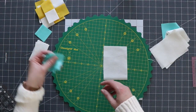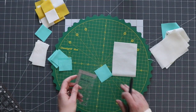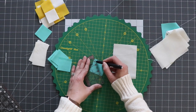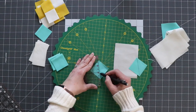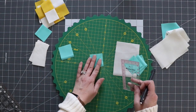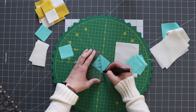Now I'm going to work on the star points. For that I need the 2-inch blue squares. If you wanted to, you could draw a line diagonally down each of them, or you could press them in half diagonally and use the crease as your mark, because we're going to sew right on that center line. You're going to do that to all eight of these little squares. You should use a fabric-friendly pen — I actually grabbed one that's not, so hopefully this will turn out okay, otherwise I might be remaking this block.